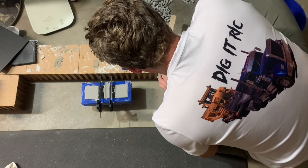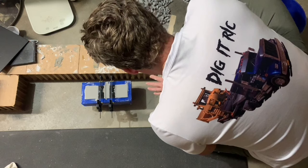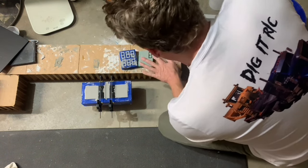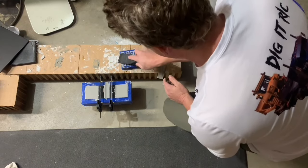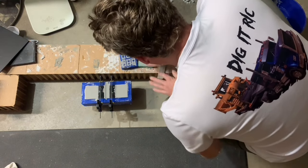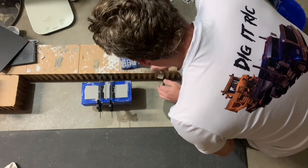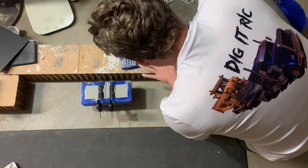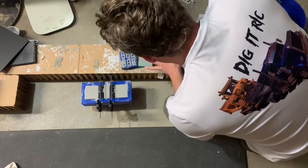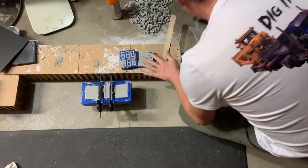Pull a little too much out of that one — there you go, back that up. If you scrape these too much you can pull some material out and you'll get kind of a concave effect in there — we don't want that. That thing is starting to set really good already. Just nice and flat, even tops.